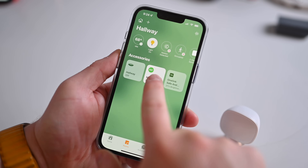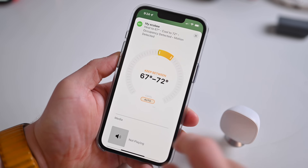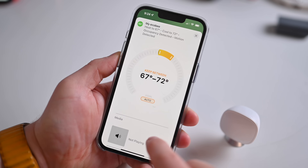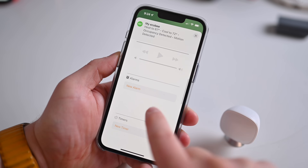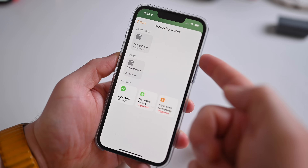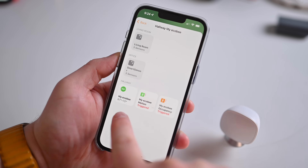Ecobee has been a long-time HomeKit supporter and that support continues with both of its new thermostats. Out of the box, both the smart thermostat premium and smart thermostat enhanced work with HomeKit. They can be added to the Home app where you can control your temperature with your voice or include it in any automations or scenes you may have. For example, when you tell Siri 'good night' it'll close your blinds, lock your door, turn off your lights, and set your thermostat to the proper temperature.